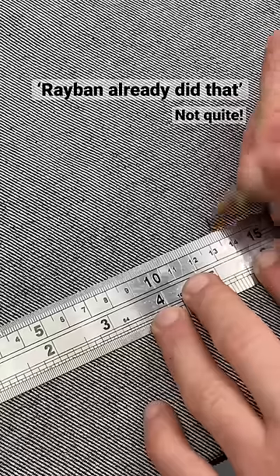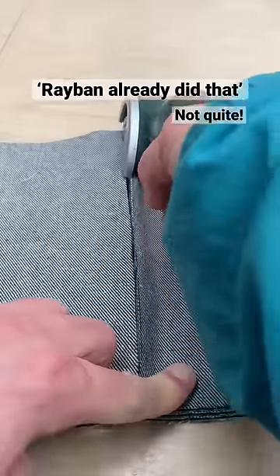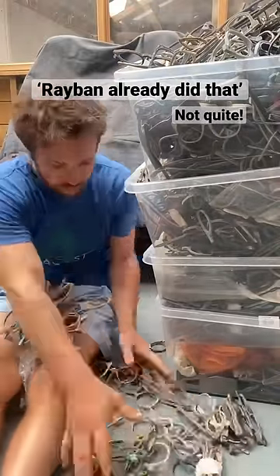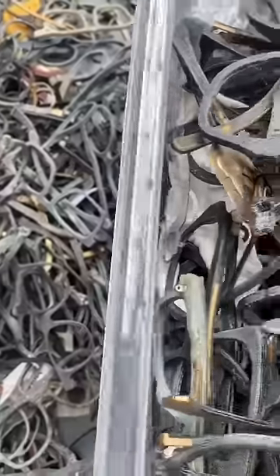About 10 years ago I discovered that a little company called Ray-Ban had the same idea as me. When they launched their range of denim sunglasses, I had already secretly been prototyping mine for a couple of years.